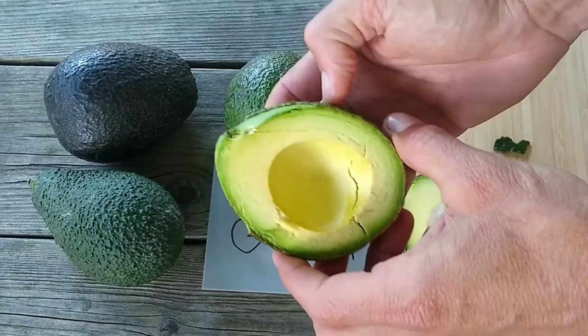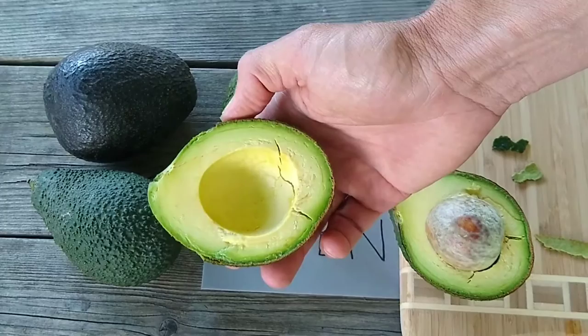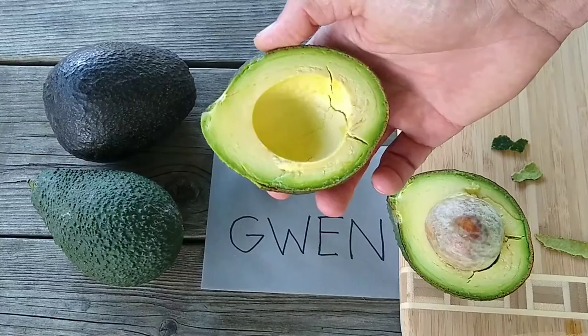As we get deeper into summer, the texture of the flesh is pretty firm yet, with no fiber to speak of, and the taste is excellent — I find it a very good eating avocado, about as good as they get. So that's your short profile of the Gwen variety of avocado.